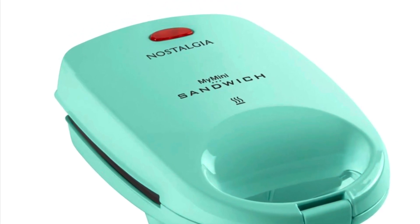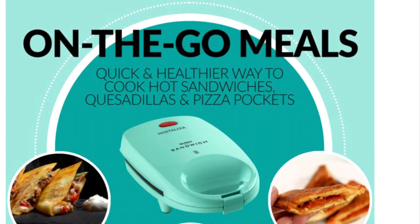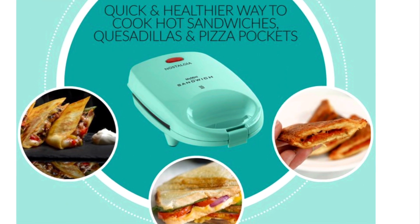Hello everyone, welcome back to my channel. I hope you all are doing good. Today I'm going to share with you a product review, and this is a product from the brand Nostalgia. This is a sandwich maker in which you can make on-the-go meals very easily and efficiently.